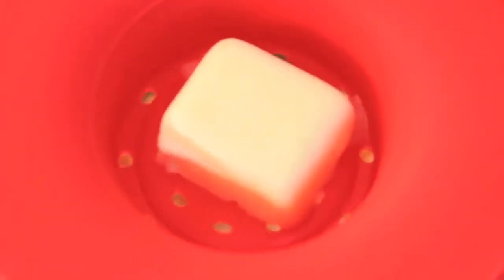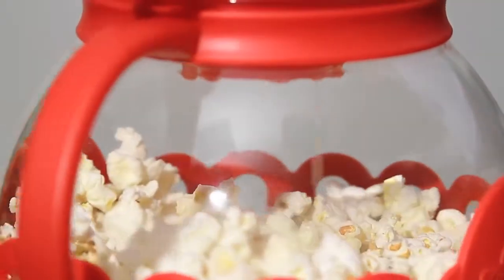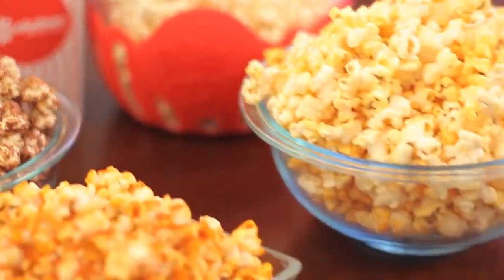Micropop creates healthy popcorn without any added chemicals normally used in microwave packets. Easily turn plain popcorn into gourmet flavored creations like cheddar cheese or caramel.